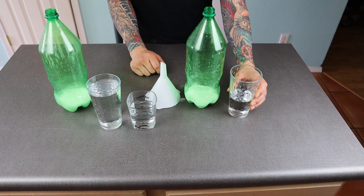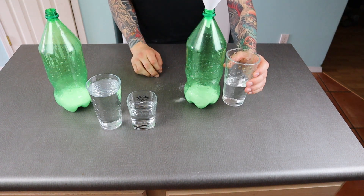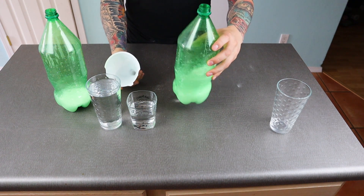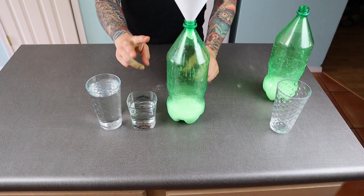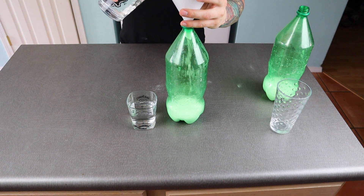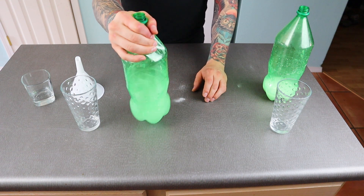I have the water pre-measured. Using our funnel as before, we'll pour the water in, give it a shake, and set it to the side. For the citric acid bottle, it's two and a half cups. I have them pre-measured, so we'll pour them in, give them a shake, and there you go.